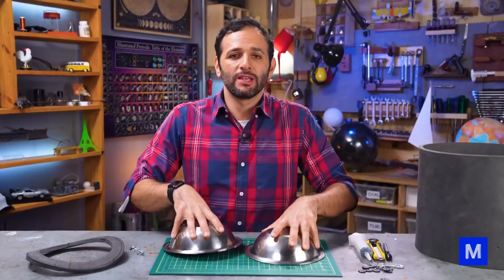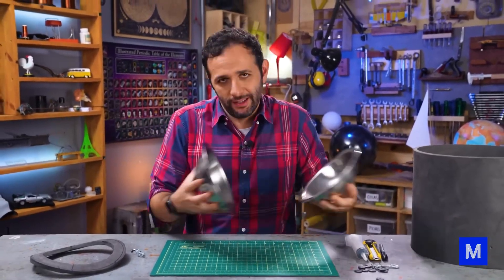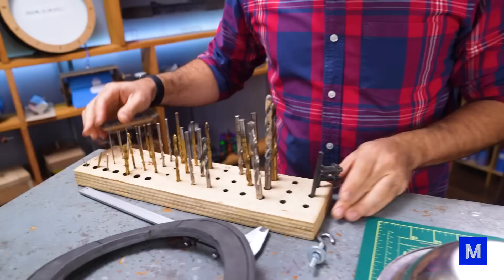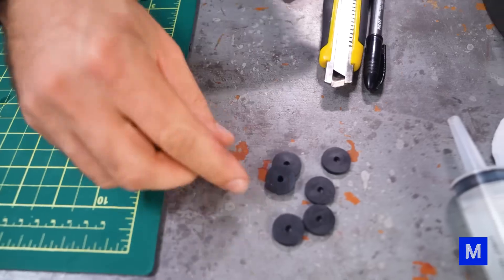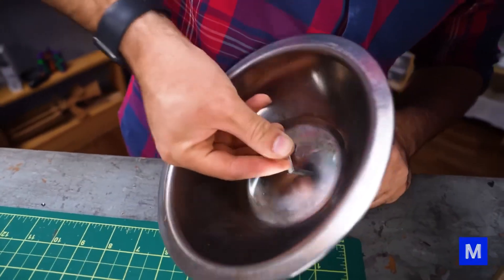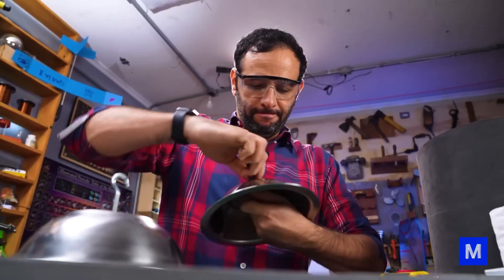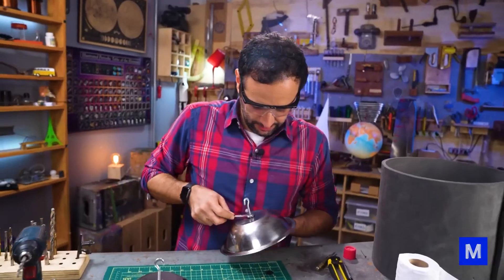I need to attach something here to pull it, since I can't pull it directly — it's just a big bowl. So let's measure the screw and put a steel drill bit here. To keep the air from passing through, I'm going to try using some rubber washers here to act as a seal. I'm not sure this is going to work 100%, but let's try to tighten it as much as possible.